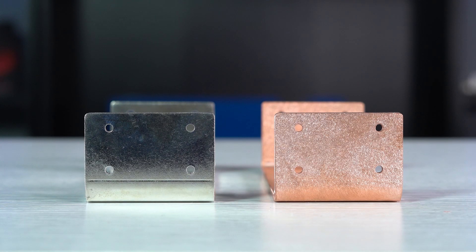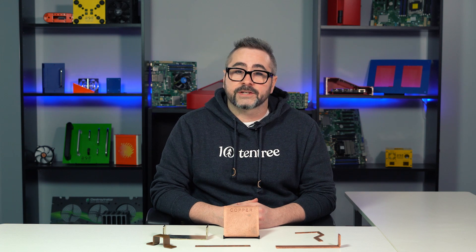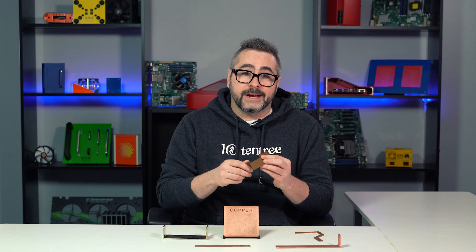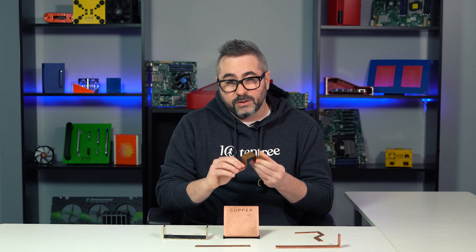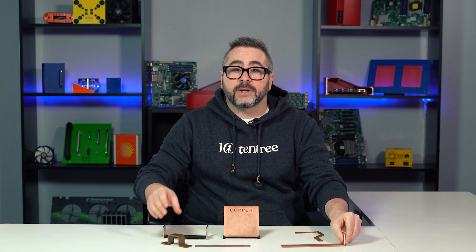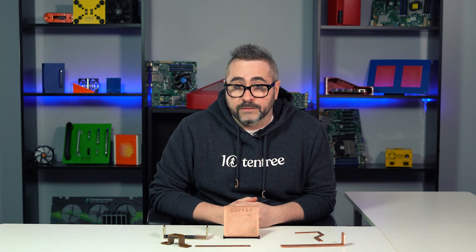Copper bus bars are typically left unfinished in order to have the most electrical conductivity possible. Copper left unfinished will eventually oxidize and discolor into patina, which is a thin layer of greenish color on the surface. As you can see from this part that I have in my hand, it's been kept inside our facility for over five years, and you can see the discoloration compared to a part that was just cut recently. If you do want to apply a finish to your copper bus bar, you have a couple of options.